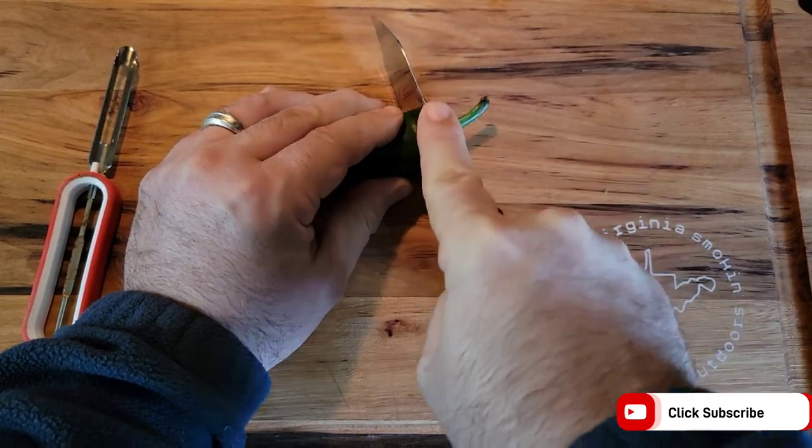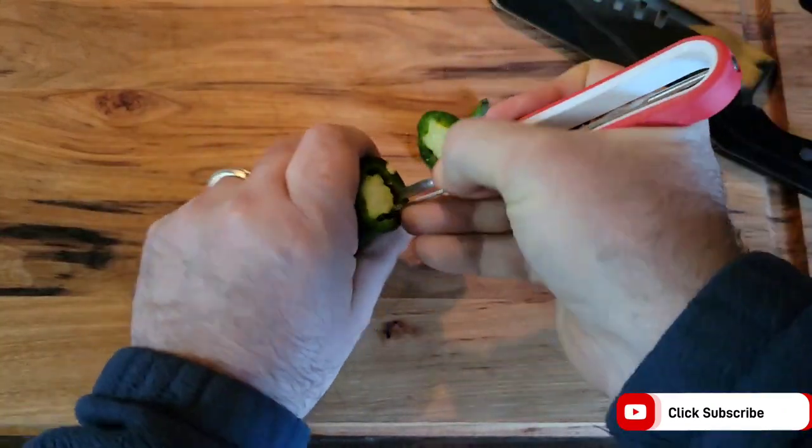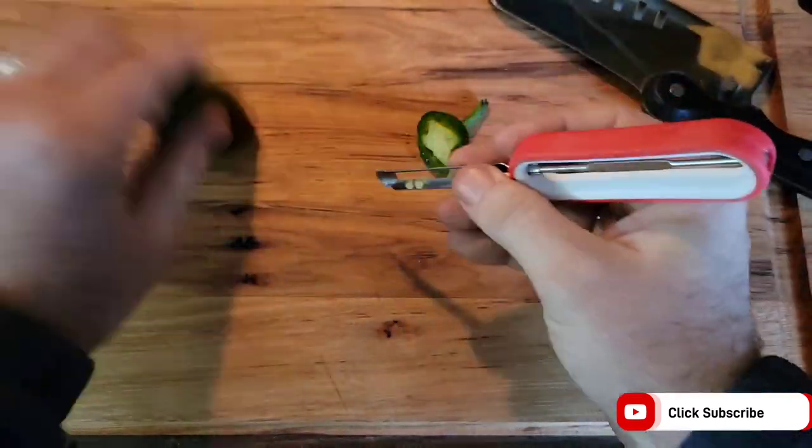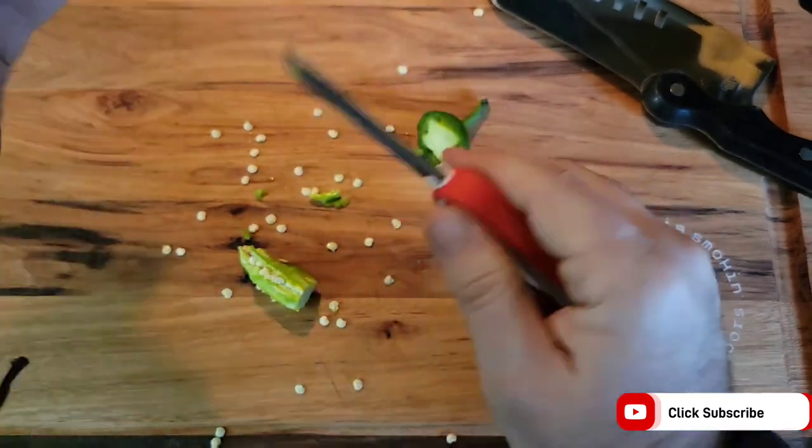We'll start by taking the top off of the jalapeño, and I like to use this little peeler to get the pore and seeds out. Then just repeat the process. I'm doing 15 jalapeños today.